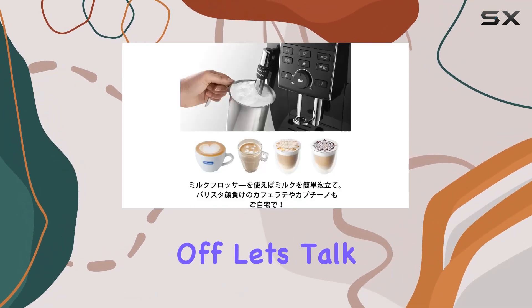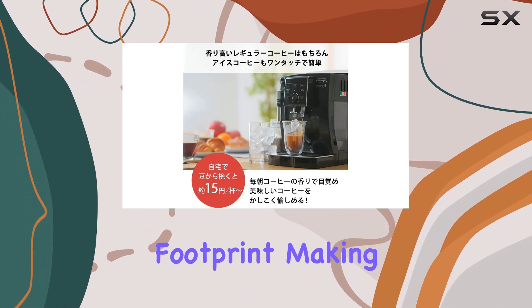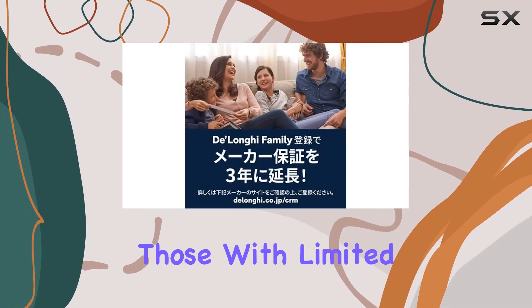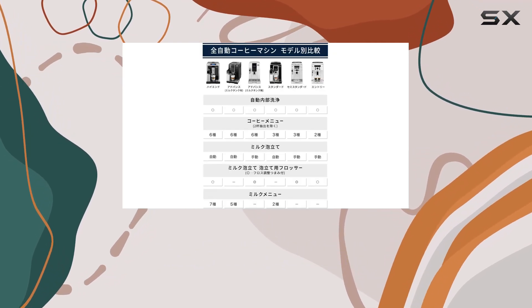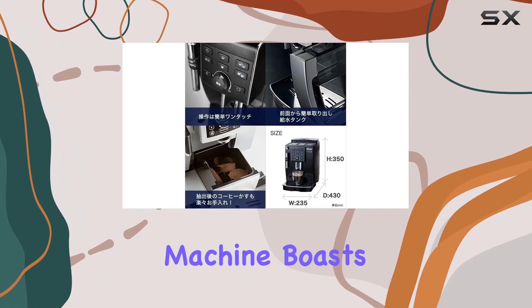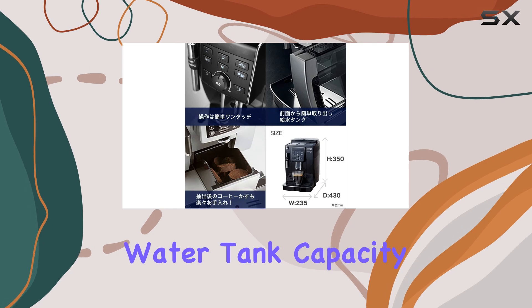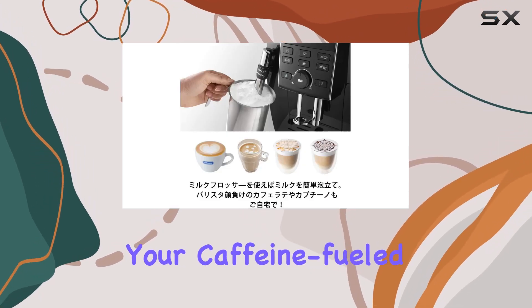First off, let's talk about design. The Magnifica S sports a compact footprint, making it ideal for those with limited counter space. Its black finish exudes elegance, adding a touch of sophistication to any kitchen decor. But don't let its size fool you — this machine boasts a generous 1.8-liter water tank capacity, ensuring you won't be constantly refilling during your caffeine-fueled sessions.